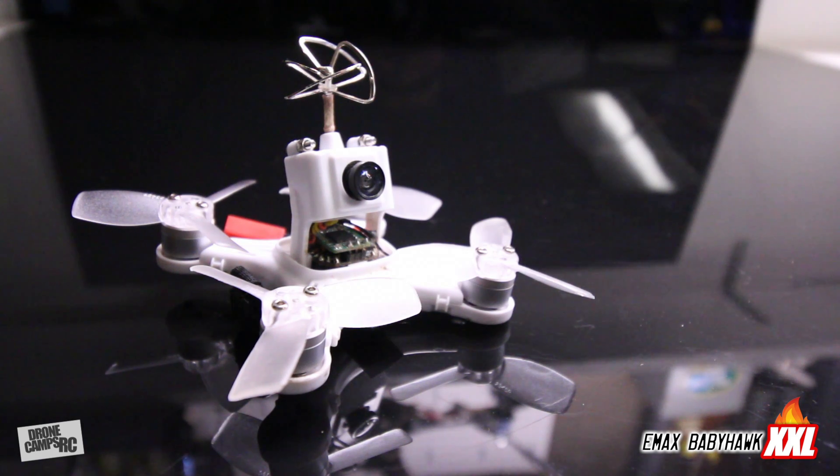Hey guys, welcome back to the Drone Camps channel. We're going to talk about the Baby Hawk again today. It won the top five competition just recently uploaded to my channel, and that was based on the quads that I've flown and that perform well for me. The Baby Hawk overall won the competition out of a lot of them for its overall performance and ease of use.